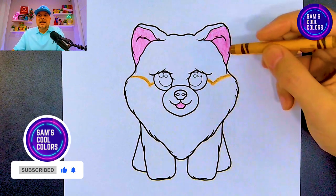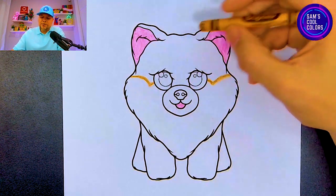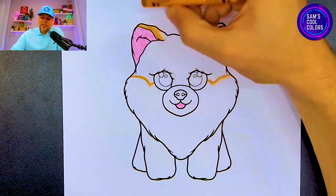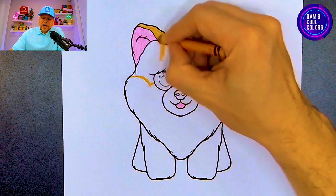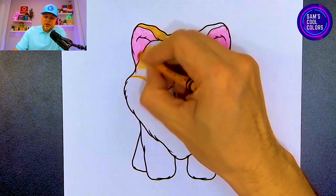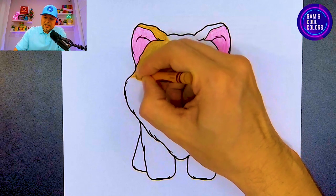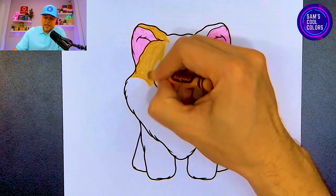Once you have those lines, we'll know exactly where to use the tan on the top part of our Honeycomb. We're going to color all of the areas above the lines we just drew. Those lines were drawn on purpose as a guide for where to stop, because below that line we are going to leave Honeycomb in white — the Beanie Boo Honeycomb does have two colors on the face.